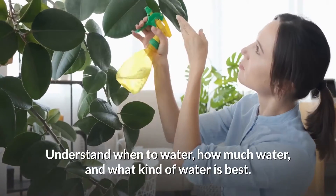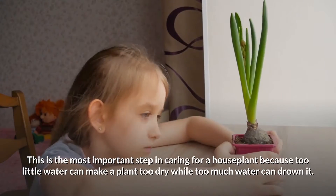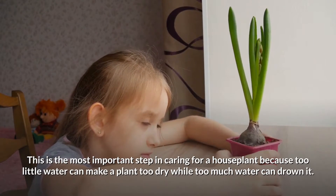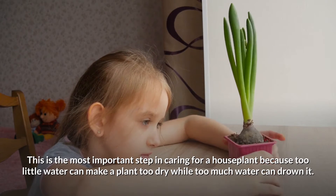Understand when to water, how much water, and what kind of water is best. This is the most important step in caring for a houseplant, because too little water can make a plant too dry while too much water can drown it.